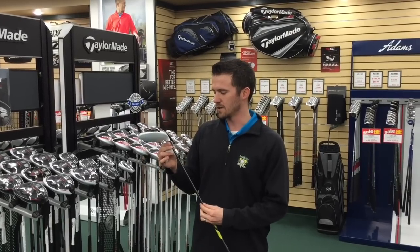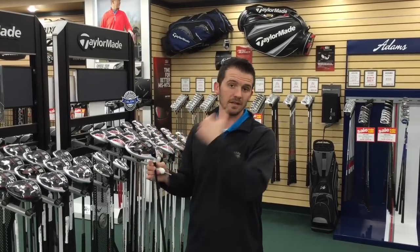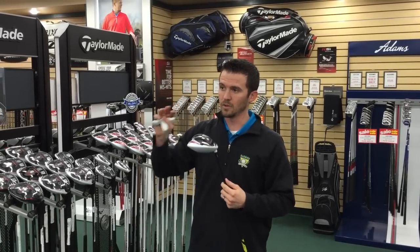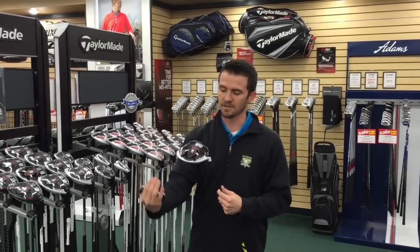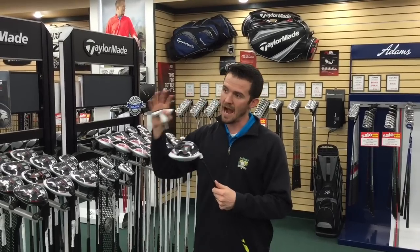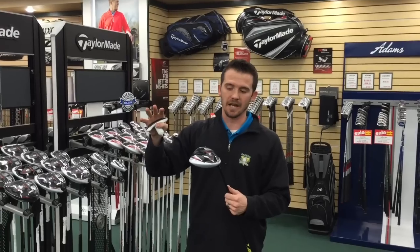First, I want to talk about finding the proper loft, because as with the R15 as it was with the SLDR, TaylorMade really wants you to loft these drivers up. The weight is now so far forward and so low on the front of these drivers — the higher you can get the launch, the lower you can have the spin, and the greater distance you're going to have.